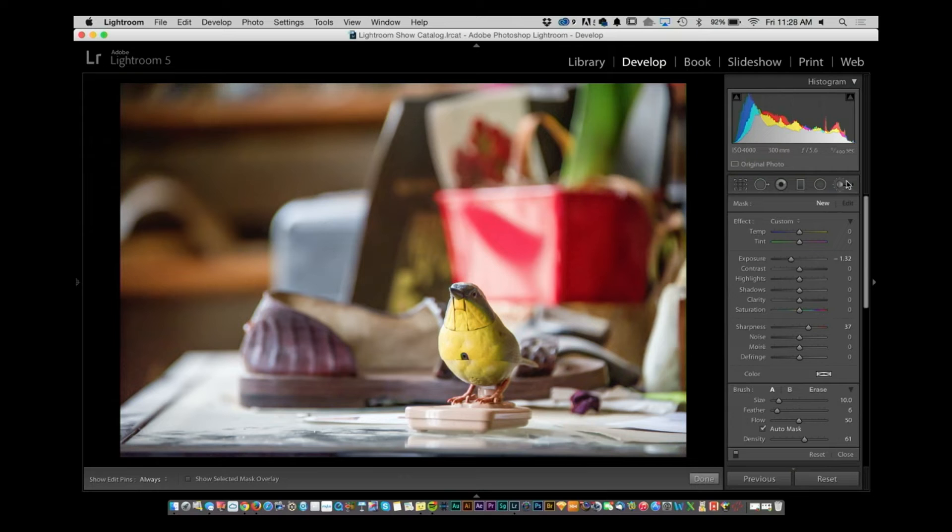What I would suggest is go to your brush. Inside of your brush here, I'm going to reset everything by double-clicking on the effect, and I'm going to increase my sharpness. Once you have that done, I'm going to paint on the bird with just sharpness. A lot of the times I'll do this when I'm doing noise reduction and sharpness adjustments, because you'll see a lot of that noise reduction blur but you want your main sections a little bit sharp.